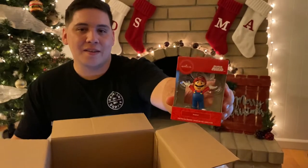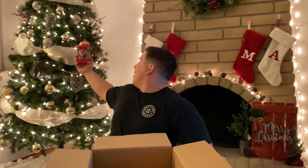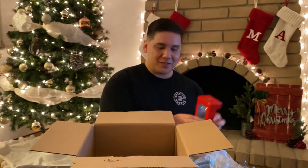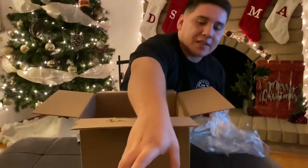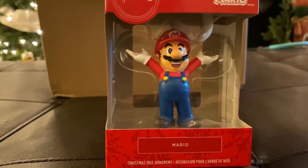Look at this - this is a Super Mario Christmas ornament! It looks great, it's Christmas color red. A lot of people have blue lights on their tree, we've got regular white lights, but I think this is going to look really nice on that tree. AJ, thank you - this is sick! So this is the first thing, let me set that right here so you can take a look at it.